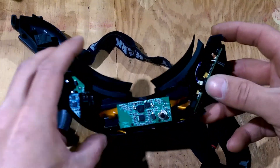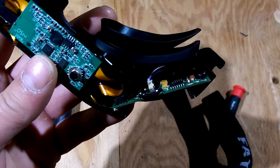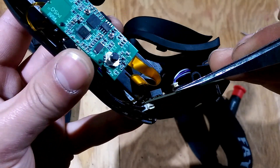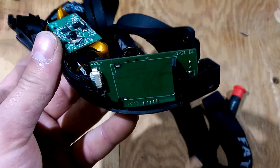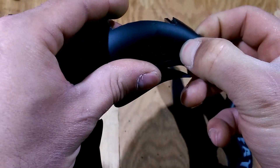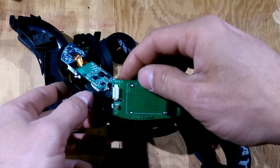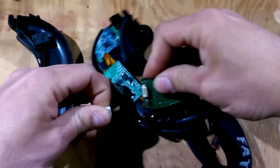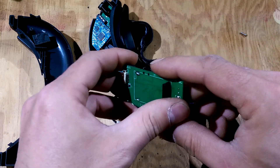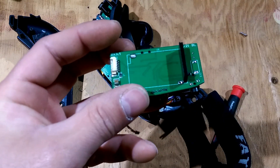In here you can see there's a plug here and one here. The easiest way to get this card out is I just push on where the plug-in goes — it pops up, slides out, unhook, unhook — and as you can see I just desoldered the old one from the board.